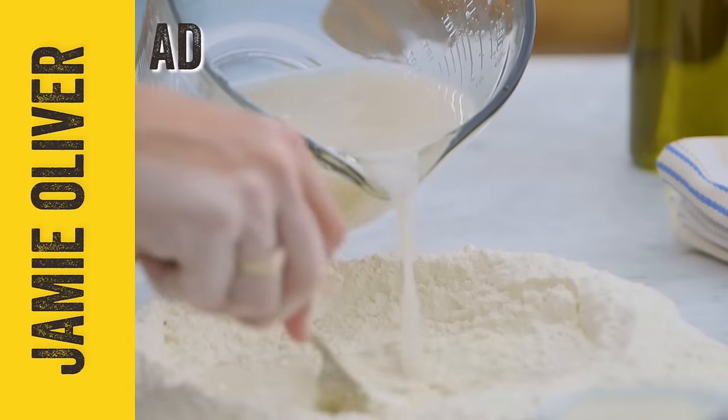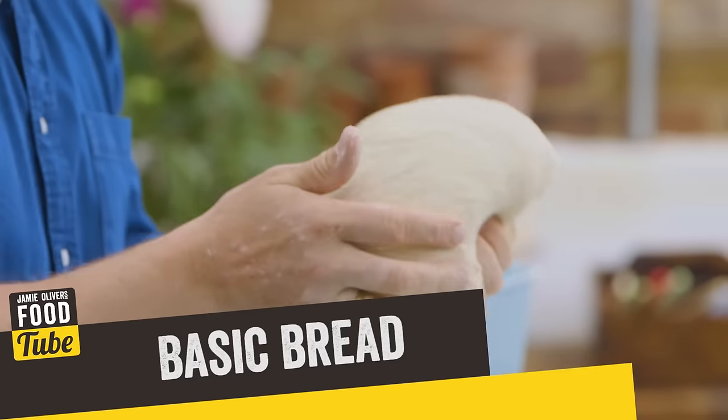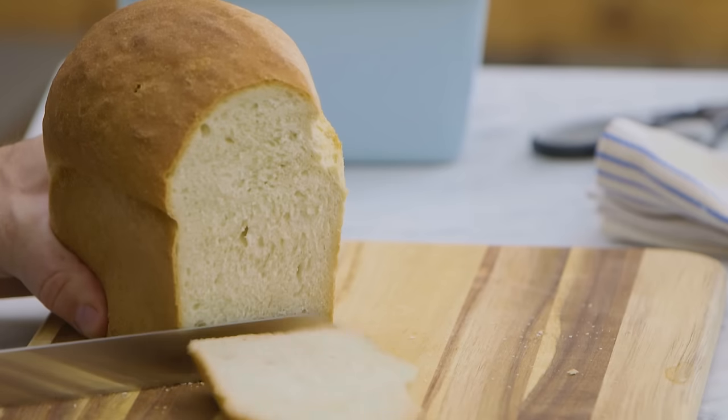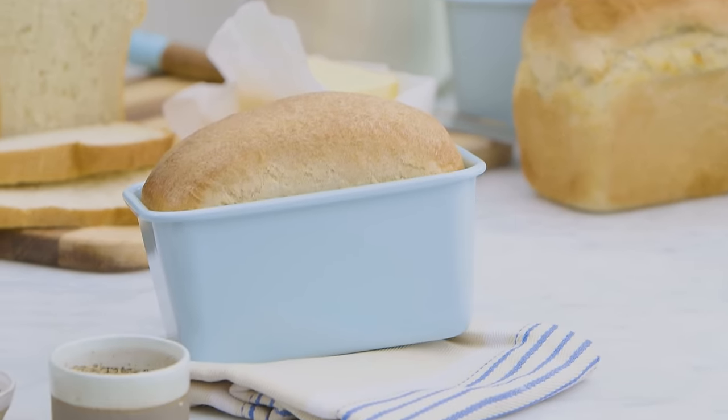Let me show you a really simple bread recipe. This is a really trusted way to do it — super simple and you can do it easily at home yourself. It's really good fun and I'm gonna be bigging up my beautiful bakeware range. This is gonna make two nice big tins.